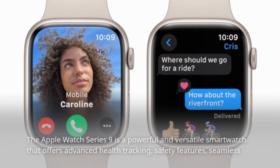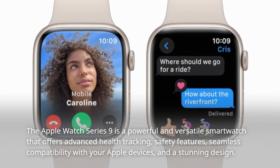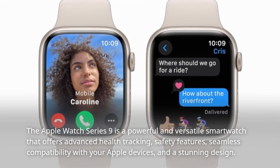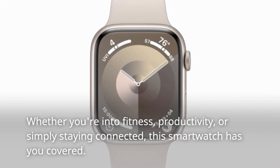The Apple Watch Series 9 is a powerful and versatile smartwatch that offers advanced health tracking, safety features, seamless compatibility with your Apple devices, and a stunning design. Whether you're into fitness, productivity, or simply staying connected, this smartwatch has you covered.